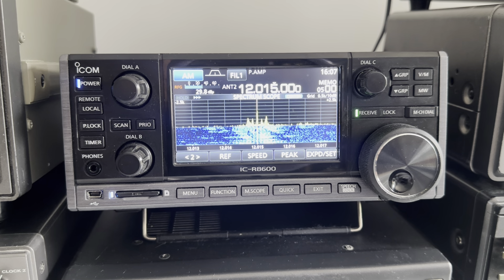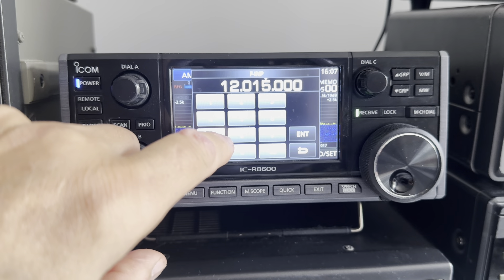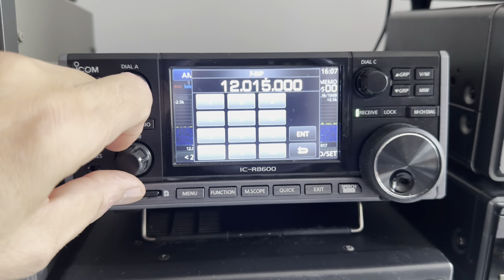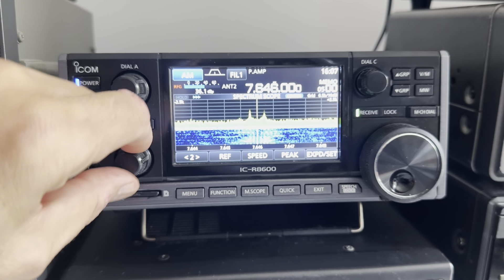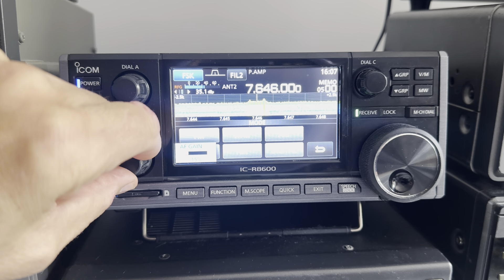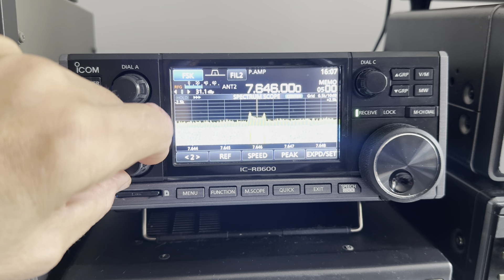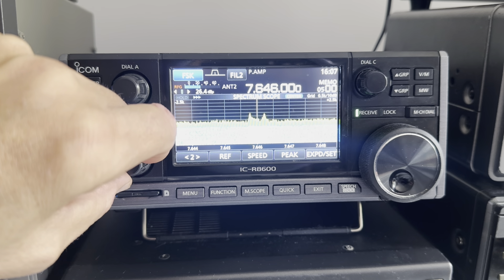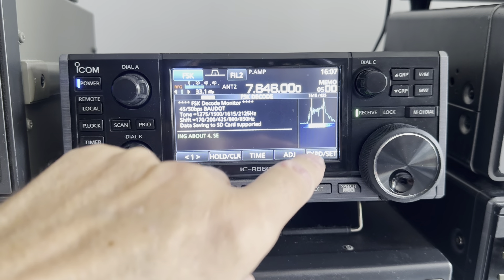One thing it has got is a built-in RTTY decoder. Let's try 7646 kilohertz — you have to enter it in hertz. We've got a signal. Let's go to FSK mode. That's the Pinneberg RTTY signal, a weather RTTY signal. Let's go to decode — and it's working straight away.